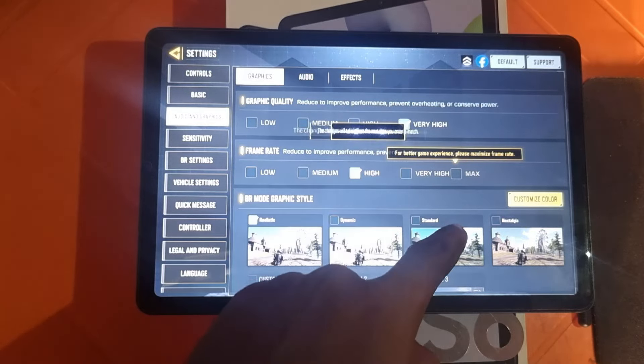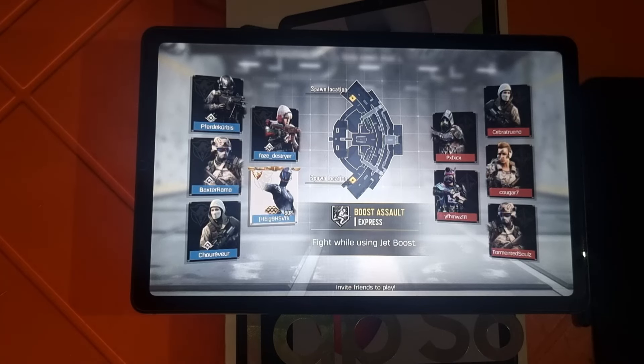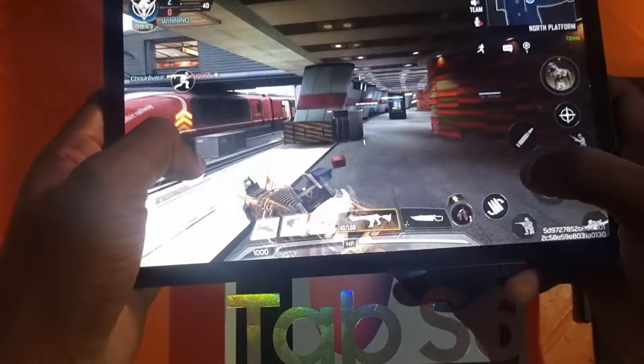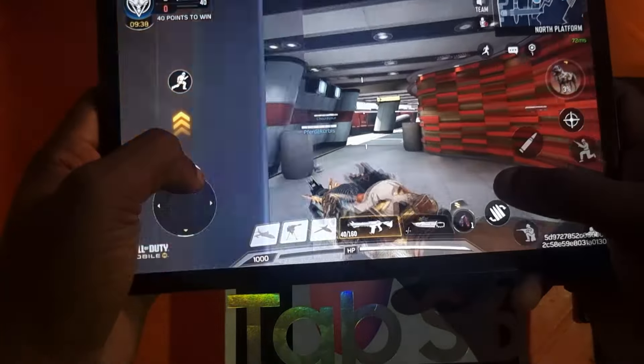So now let's quickly go to the performance of this tablet. It's rocking the Exynos 1280 — that's the latest from Samsung — and it also has a Qualcomm Snapdragon 732G alongside 4GB of RAM. This tablet also comes with two storage variants: 64GB and 128GB.